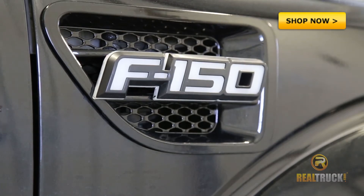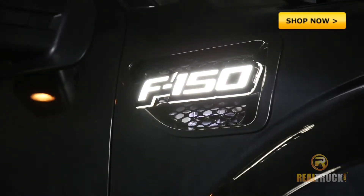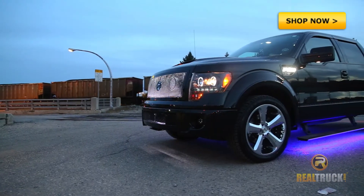Looks like a normal F-150 badge, right? No way. I'm Ben Saylor with Realtruck.com. This is a Recon illuminated fender emblem. It's way more awesome than the stock badge on the front of your F-150.